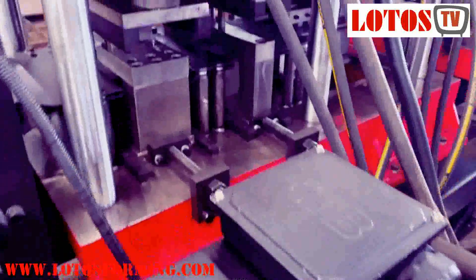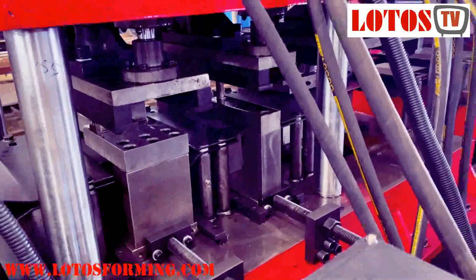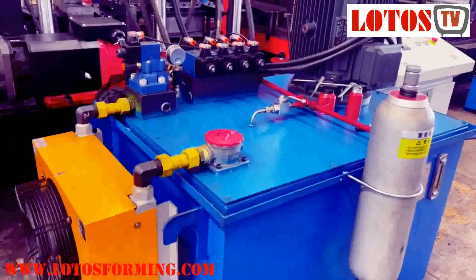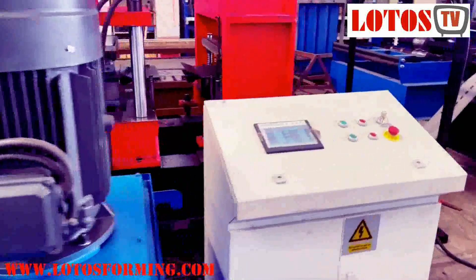Here is the servo feeding, and we have the punching and also the customer logo engraving. This is the hydraulic pump for the leveling, punching, and pre-cutting unit.